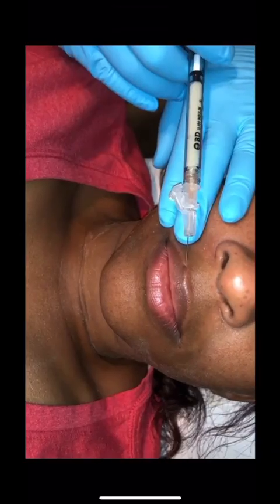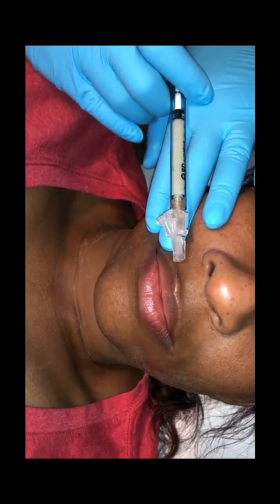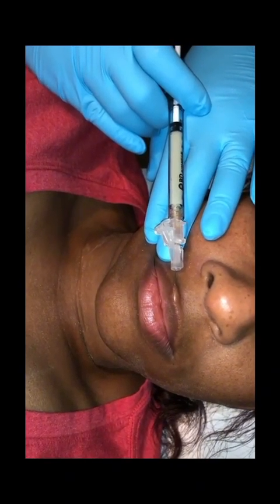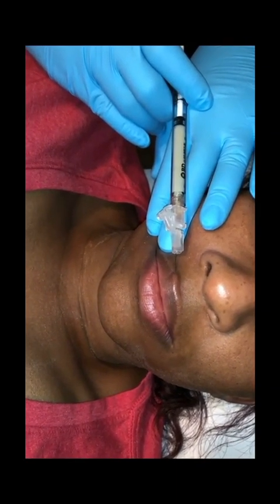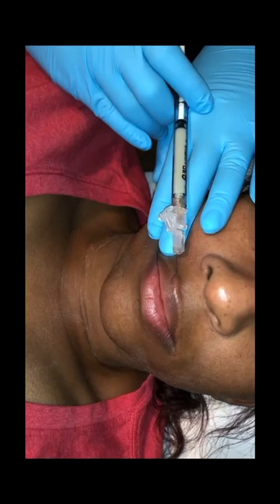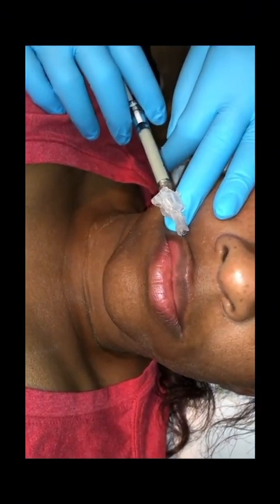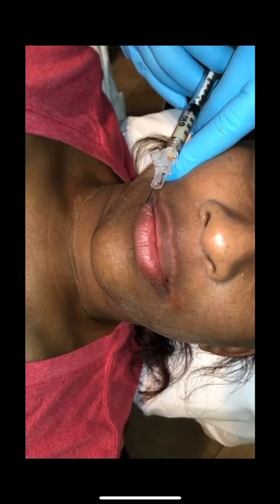I'm also able to use Juventix biofiller. Their biofiller machine helps create lip fillers — did you know you can get lip fillers from plasma? The biofiller machine creates filler thickness to perform the lip filler procedure. Here I'm injecting the client's platelet-rich plasma along the vermilion border of her lip, then in the upper body of the lip to contour and give more volume, and also in the lower lip to enhance volume and give her full lip fullness as she requested. The syringe and needle are also provided by Juventix.